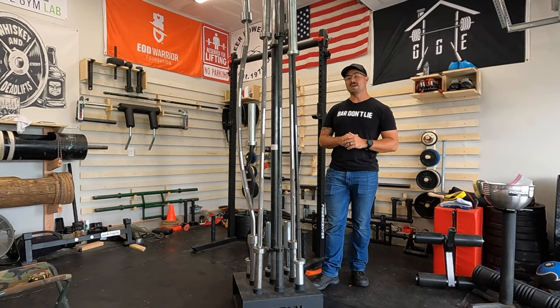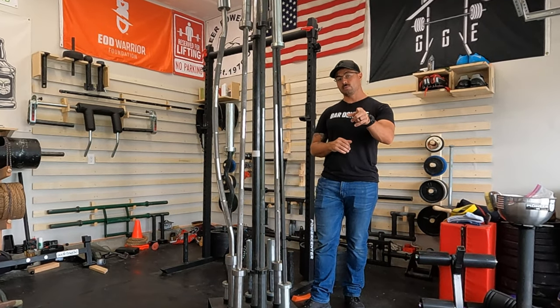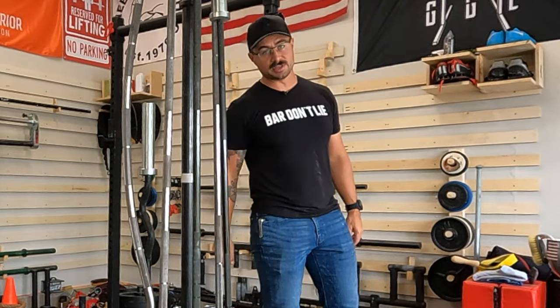That's been it for my video — I appreciate you guys watching. Remember, when it comes to your garage gym storage options, you should always keep it better, awesome, and of course badass. I'll see you guys next time.